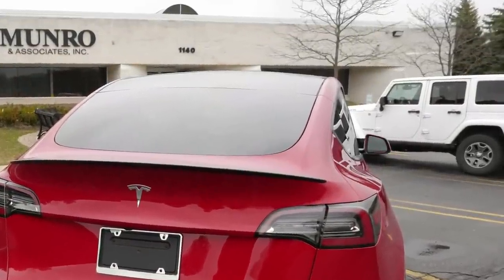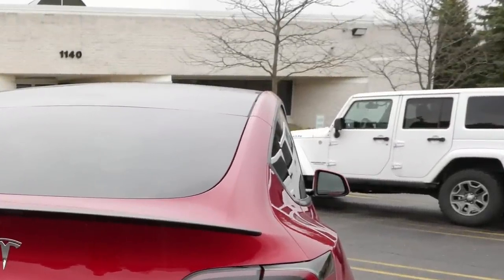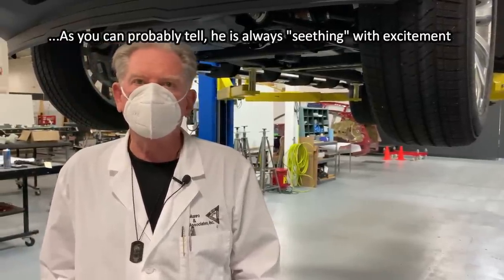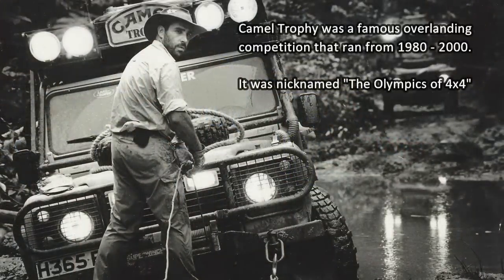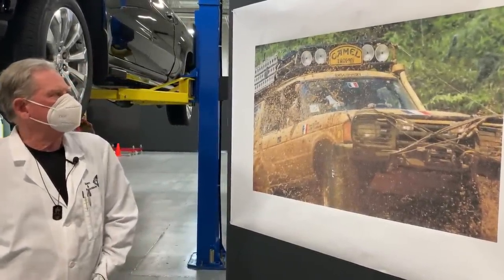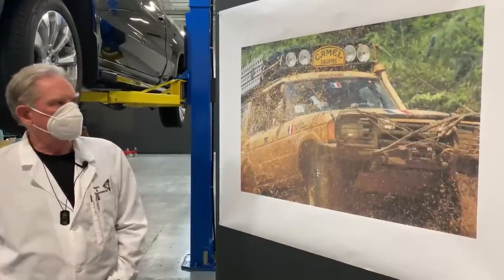My daily drive is a Jeep Rubicon. I've had off-road vehicles my whole life — basically from being a teenager on motorcycles and off-road vehicles all the way up till now. I don't drive much of anything else, because I like the excitement. You should also know that I took off-road training — Camel Trophy training — when I was in Britain working with the folks at Land Rover when they were owned by BMW.